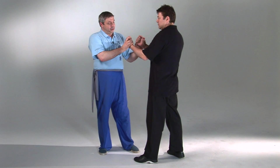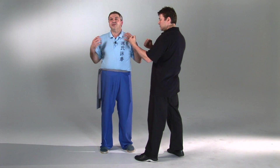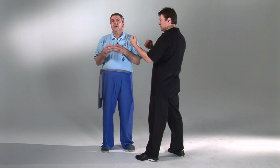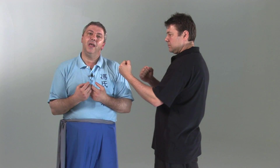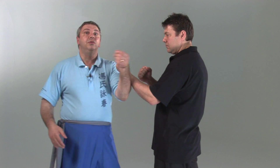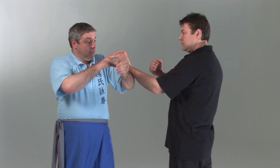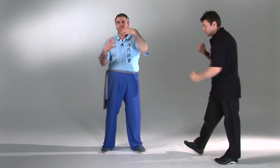Sil Lim Tao is designed for fighting and Wing Chun has a theory of force and a theory of fighting. It's designed to perfect your understanding — or at least initiate you into the understanding — of a theory of force: understanding how force affects your body, understanding how you're able to use your body to deliver force, irrespective of how a person attacks you, their type of attack, their weight, how they're applying force, and you're able to just freely respond in a dynamic manner.